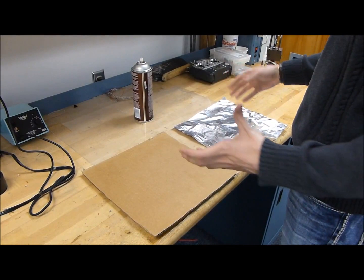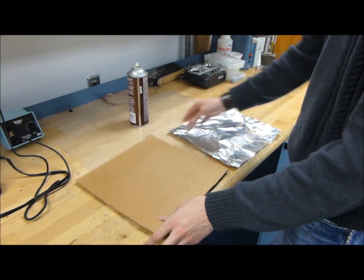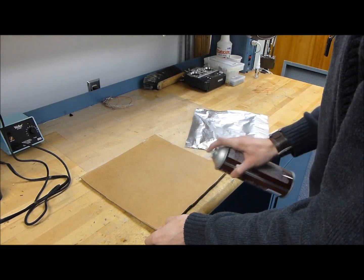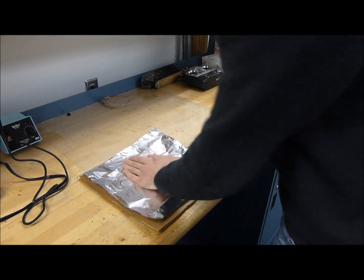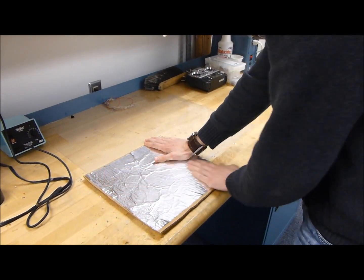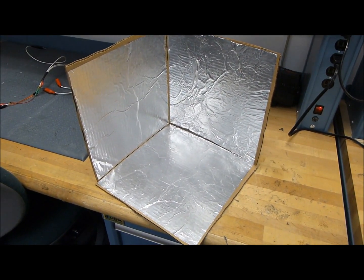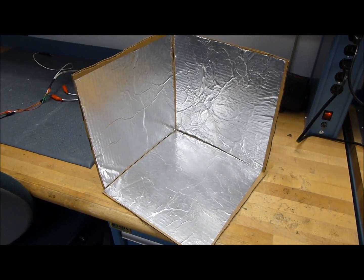Step one is to construct the cube. Cut out three pieces of 12 by 12 inch cardboard and a little bit smaller aluminum foil. You can either use tape or spray glue — spray glue works pretty well. Spray some glue on the cardboard and take the aluminum foil and press it down so it's nice and flat against the cardboard. Do this three times for three plates, then tape those three plates into the shape of a half cube. Make sure that none of the aluminum foil on the individual plates are touching each other. You can check this using a multimeter to see if you have any connectivity across the three plates.